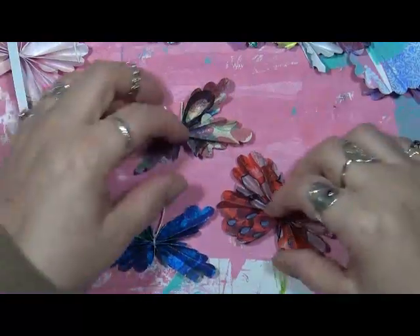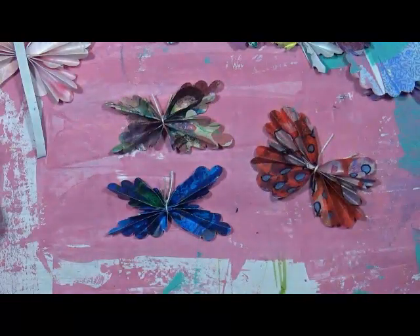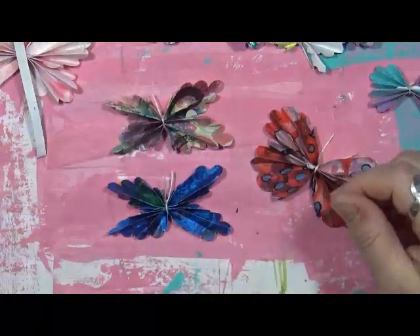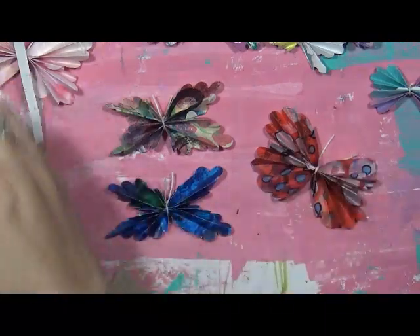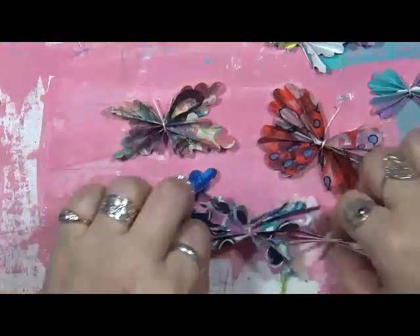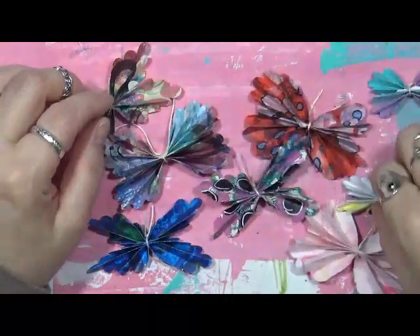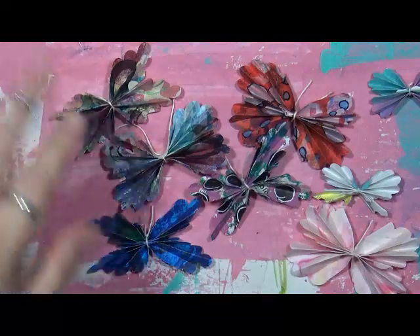All you need is a glue stick, a little bit of string, and some painted papers. And there you go — that's my project for this month. It's just a little project to have fun with and play. If you have any questions, leave them in the comments below. As always, have fun — that's what life's all about. Happy creating, I'll talk to you soon, bye!